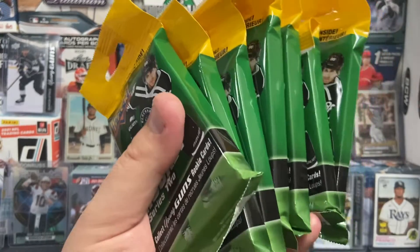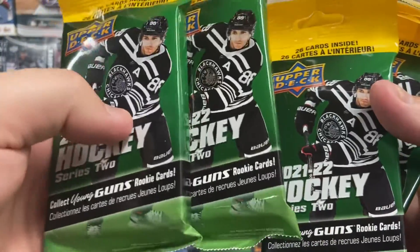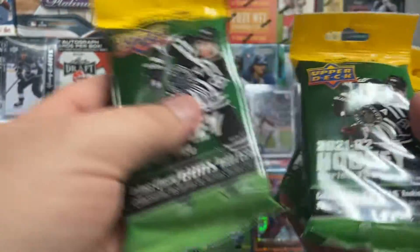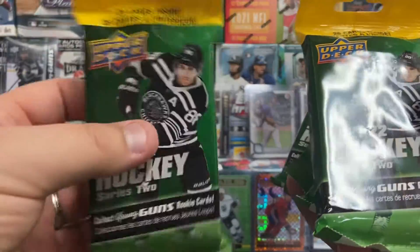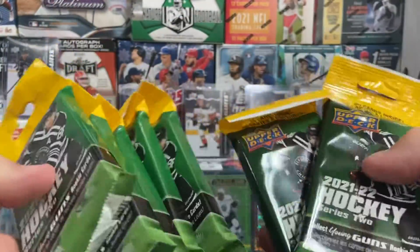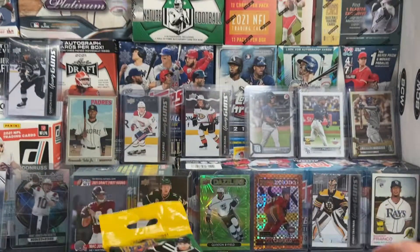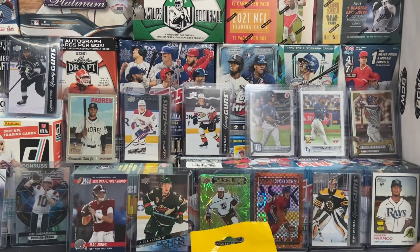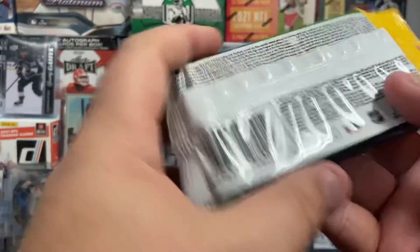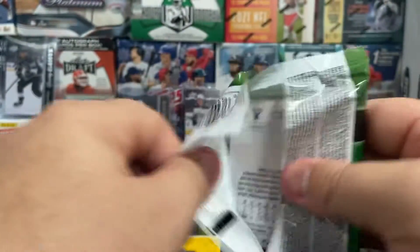In a previous video, I talked about Fat Packs with security tags having young gun hits, or at least Upper Deck canvas hits, or at least a hit per Fat Pack. So I went to another Walmart close by my area and got some more Fat Packs with security tags, and we are going to test our theory again so that we are 100% sure. I got seven Fat Packs this time from another nearby Walmart.